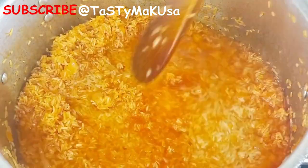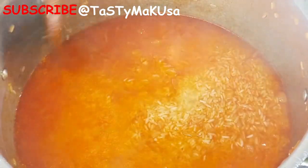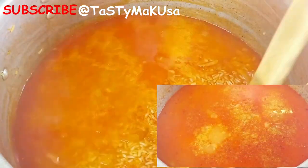Keep on checking on it from time to time. Sometimes I do add some macaroni because my kids enjoy it like that.